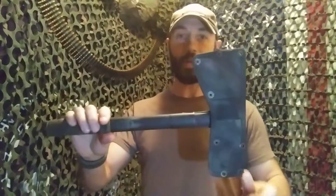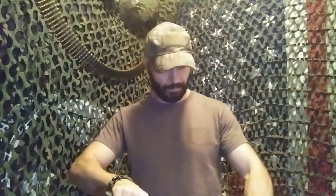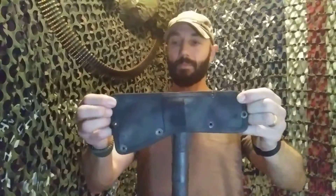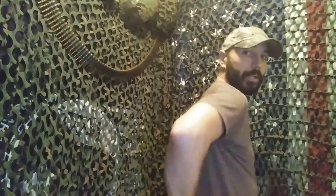So I had this mounted on the back of my plate carrier, right here. What I did was I just had two of the snaps on it. Basically it was all hooked into the MOLLE with 550 cord here, so that I could reach back, just reach back right here and grab the handle.